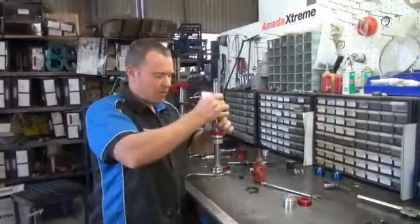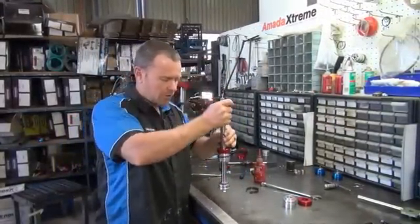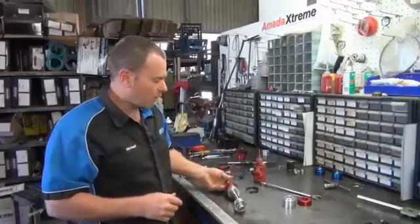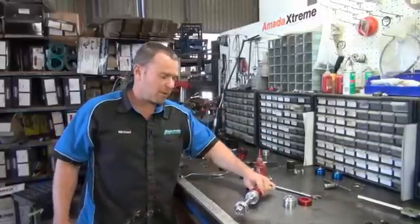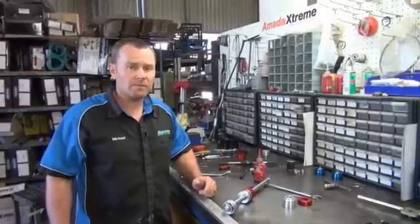And there you have it. Just keep in the back of your mind when you're assembling your shock: always remember your small ports face up as you're putting your shock in. For any more information about rebuilding shocks, there'll be more stuff on our YouTube page. Thanks for viewing.